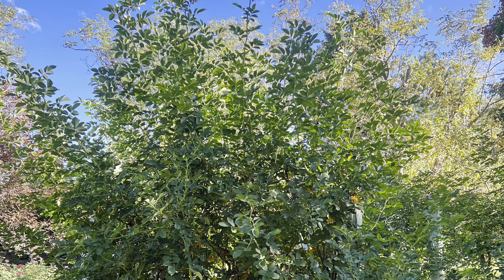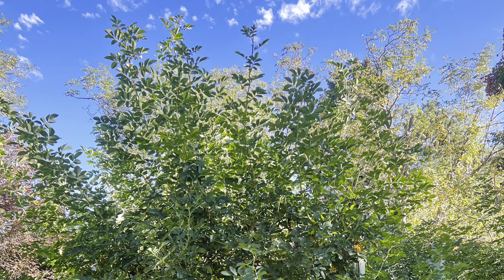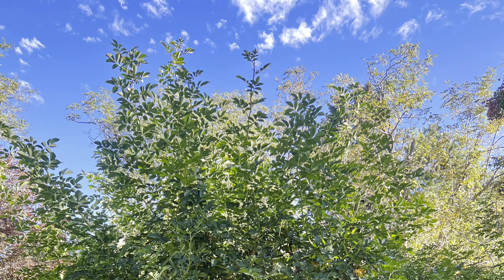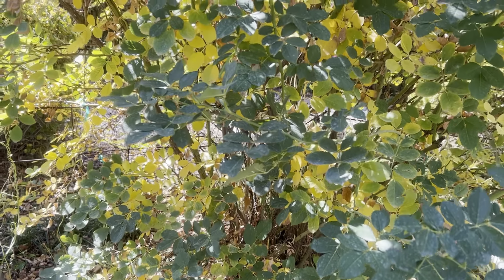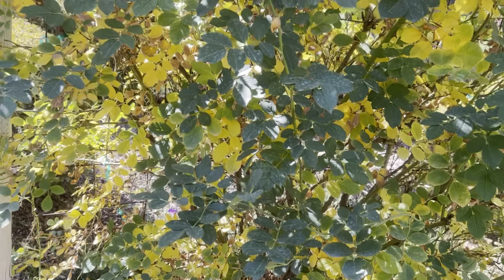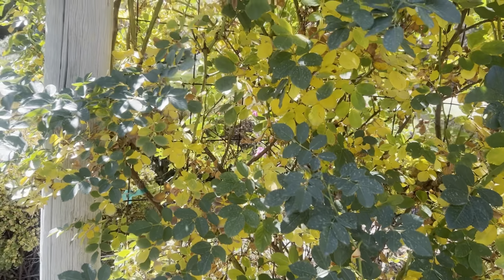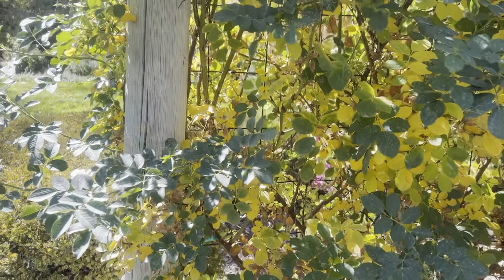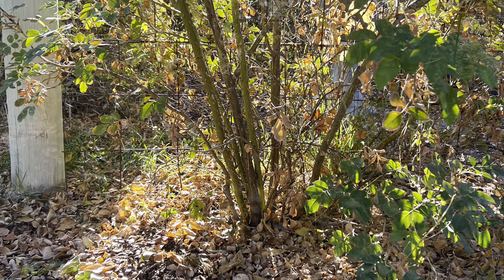Luckily, rambler roses can be pruned at any time. Even if you whacked it down to the ground every spring, it would come back up and bloom because it is not a grafted rose. I prune my Above and Beyond rose in late fall, after several freezes in November. You can prune it in late February or early March if that fits your schedule better — it's easier to see the canes at that time as well.